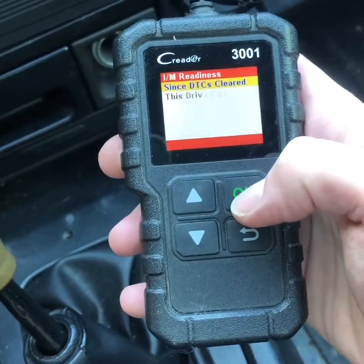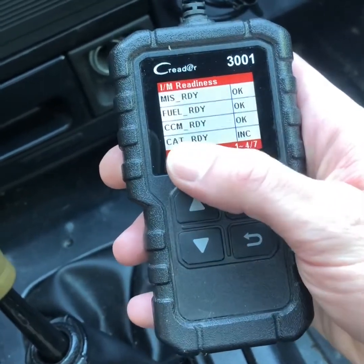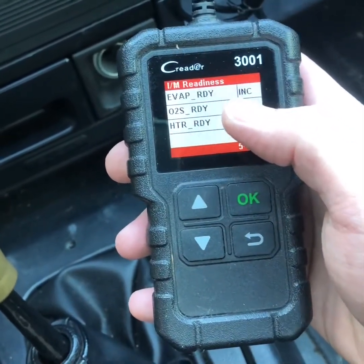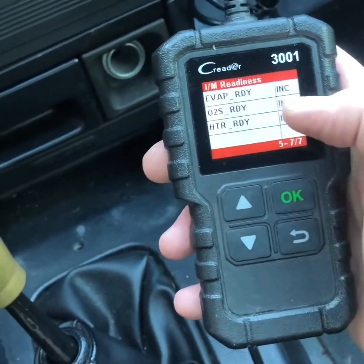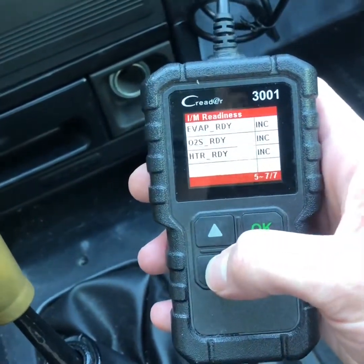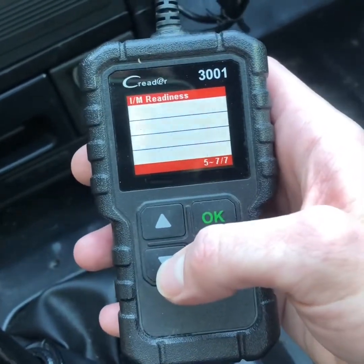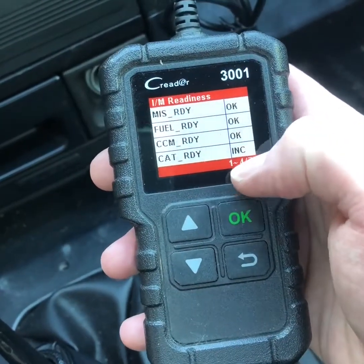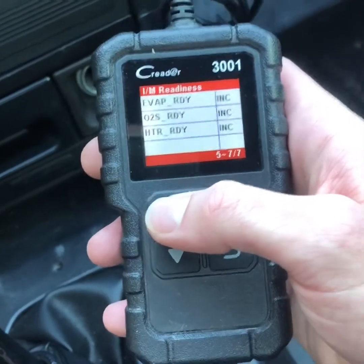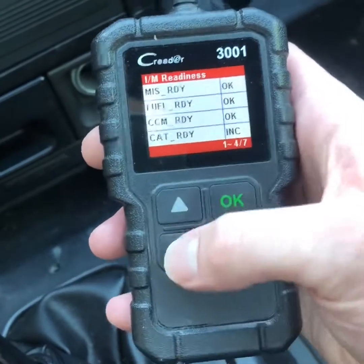But get into I/M Readiness — here's how you tell it's not all good. Look: Incomplete — that means it has not been fully read. EVAP: Incomplete — and the EVAP is where I have the problem. So you can tell this has been reset. You can't tell where the problem might be when you reset the codes, but you can definitely tell that they reset it and that you probably have a problem. Anything saying Incomplete — or Not Ready — you don't want to see that.